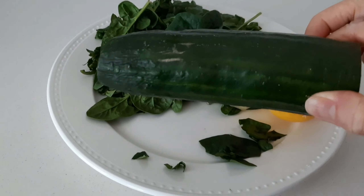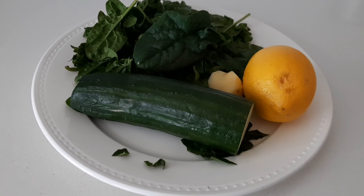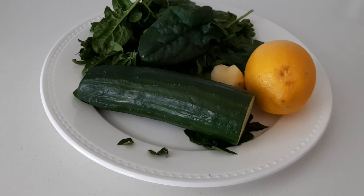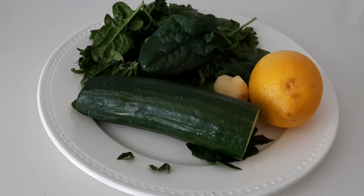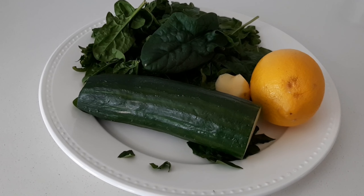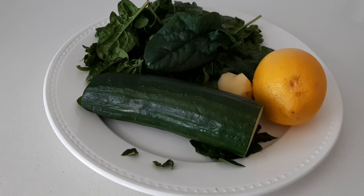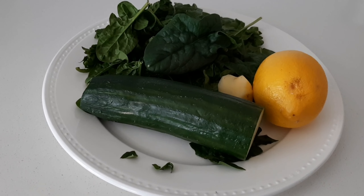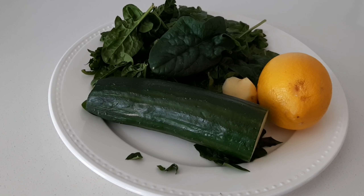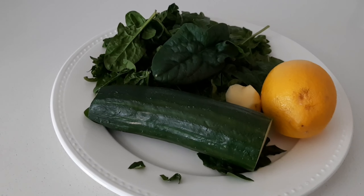The second one is cucumber. Cucumber gives it that refreshing taste. Benefits of cucumber: it's high in nutrients — vitamin C, K, magnesium, potassium — and low in calories. It also contains a lot of water which helps you stay hydrated and would help you lose weight. For those wanting to lose weight, try this. And if you have diabetes, this is a great recipe for you because cucumber may help reduce and control blood sugar levels to prevent some complications of diabetes.